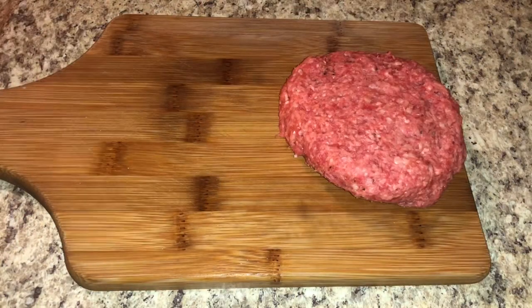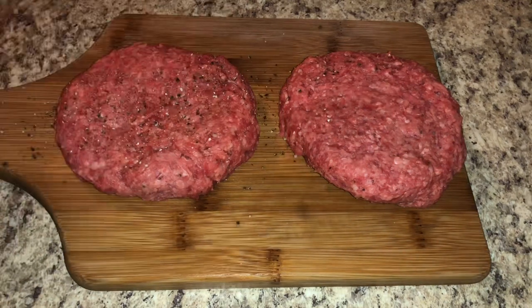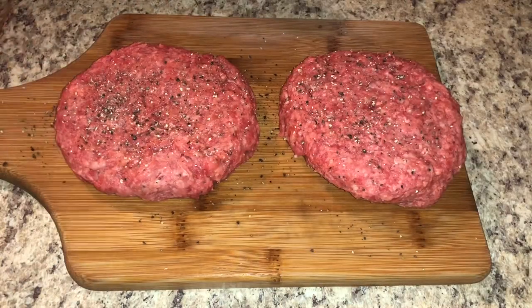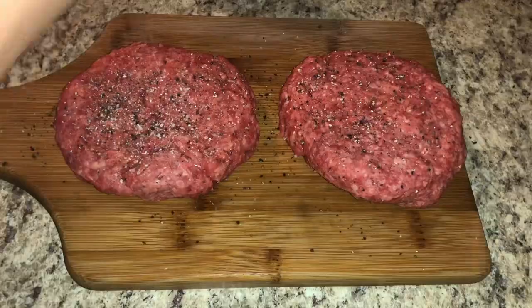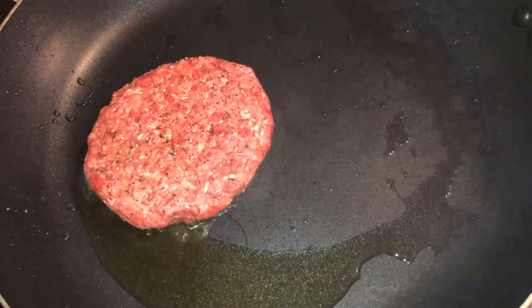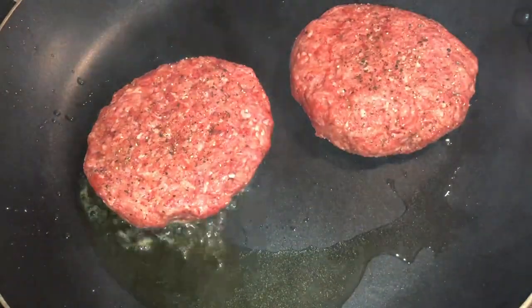Take your burgers out of the refrigerator and season them one more time before cooking — just salt and pepper, and be very generous on both sides. Once you've seasoned both sides, we are finally ready to cook our burgers.